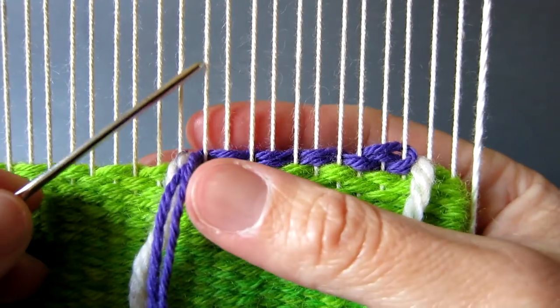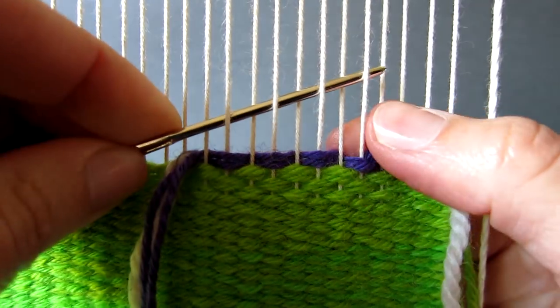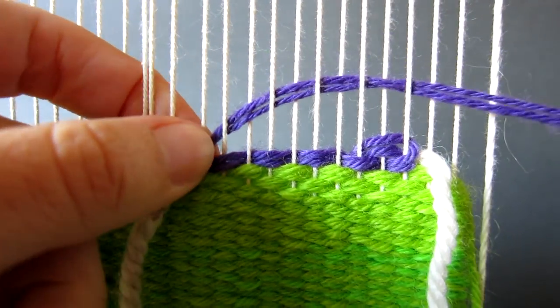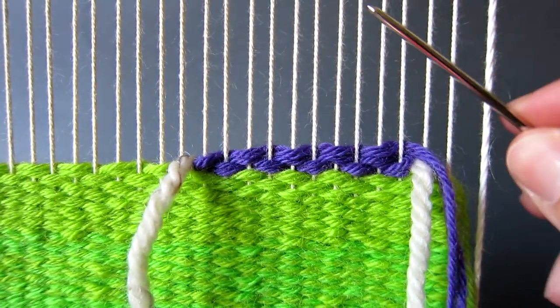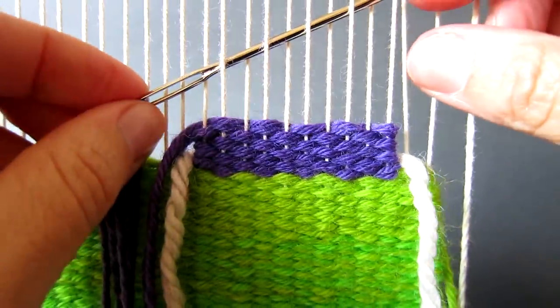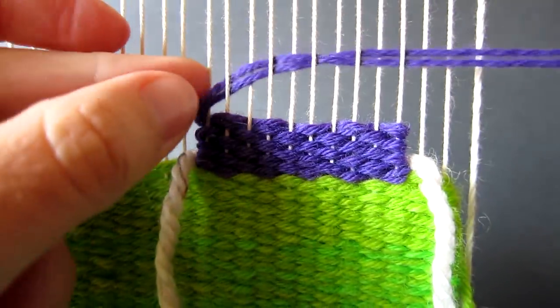Next come back and work the second row of tabby stitch, ensuring that you only work over ten warp threads. Make sure that you bubble the yarn a little so that the weaving does not pull in too much. Then work another six rows of tabby so that you have worked a total of eight rows. The yarn should be sitting on the right hand side of the triangle base.